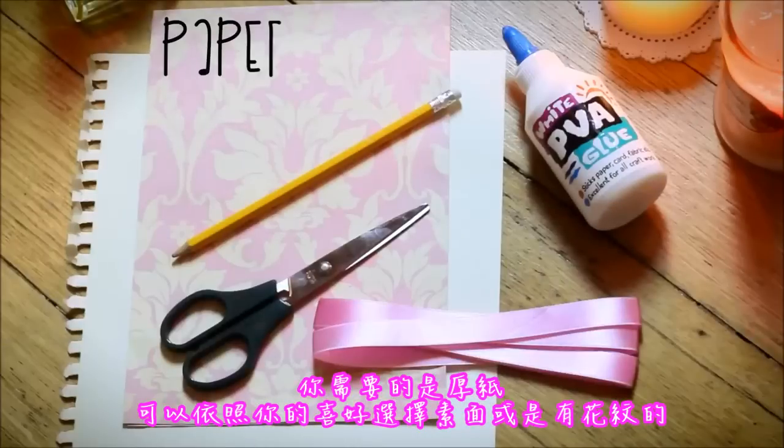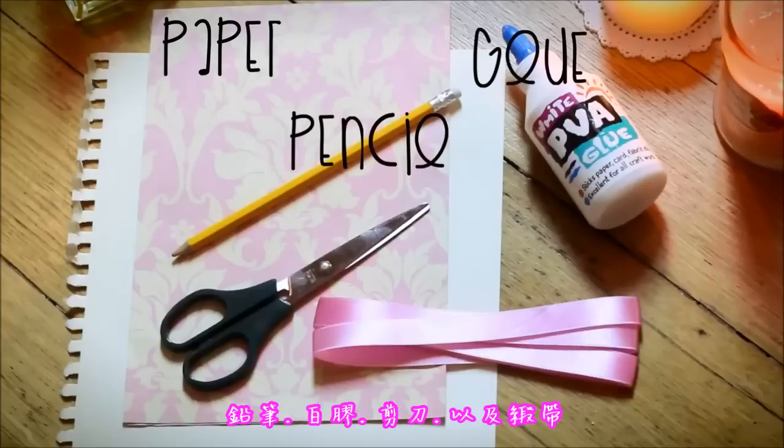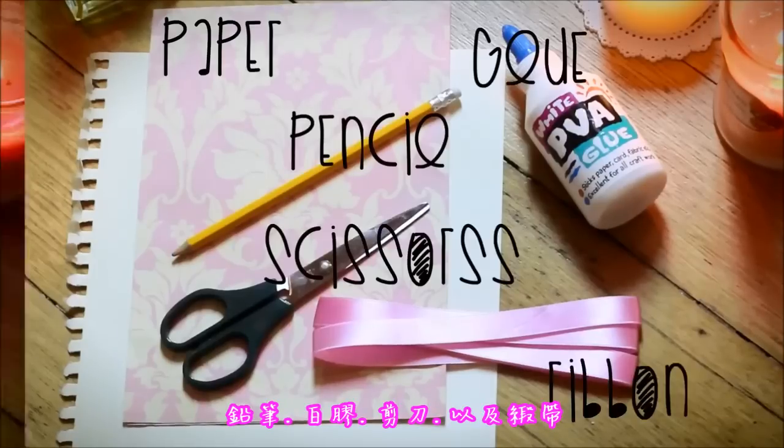What you need is some thick paper, which could be either plain or with a pattern as you prefer, a pencil, some glue, scissors, and a ribbon.